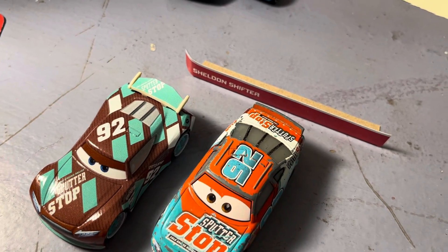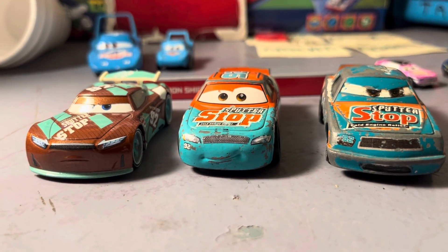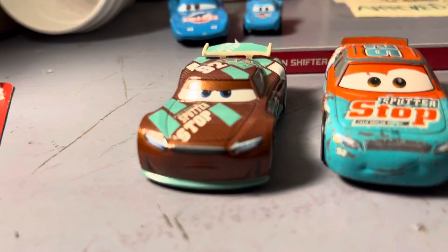Compare to the other members — let's see if I can grab Murray Clutchburn. There, the complete Sputter Stop fleet: Murray Clutchburn, same driver, and Sheldon Shifter.